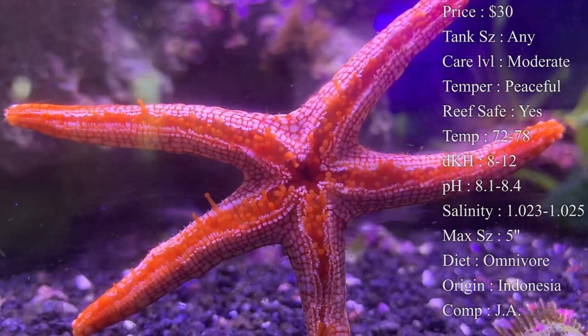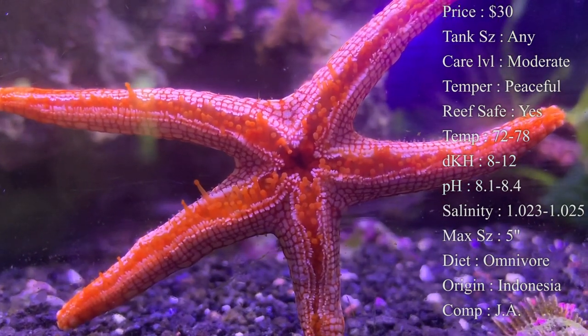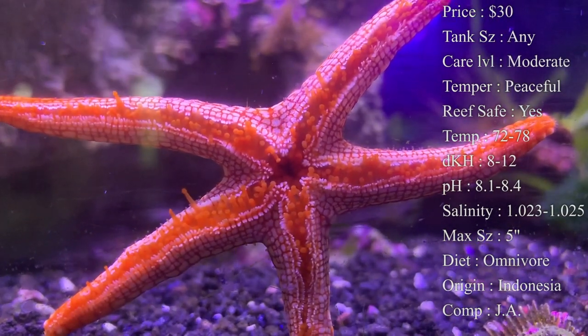Colors are a big reason why everybody wants one. They have a bright red body with white spots all over them that make it look like a kitchen tile floor on top — it's really cool to see.